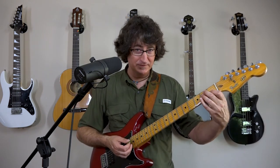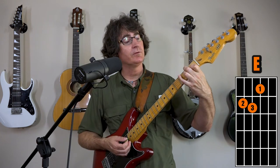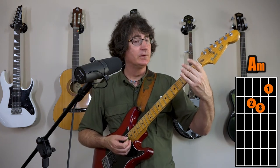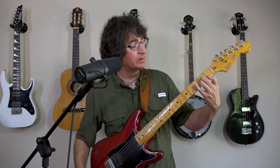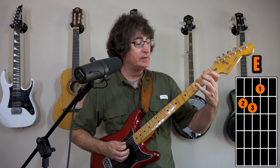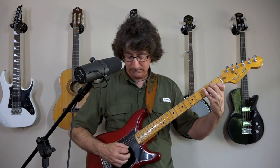Hold that E major chord. Now the next chord, A minor, is the same configuration — it just scoots over. You don't want to clean the slate where the fingers come off; just lift it and bring it back down. Everything is just moving by one string over. There's the E, A minor. You will strum five strings for the A minor normally, but don't worry about it at first — just strum all six.